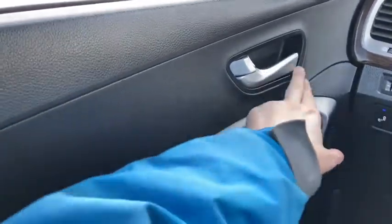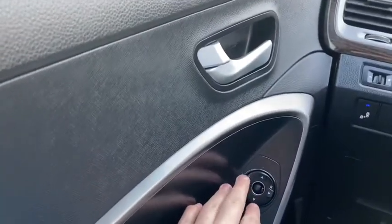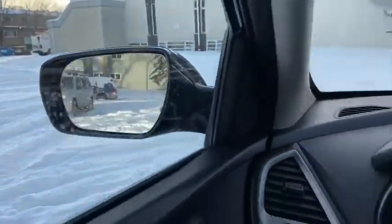Starting on the door panel you have your door latch here. Down below we have our power windows as well as our power locks and our power mirrors, which have blind spot monitoring equipped on them.